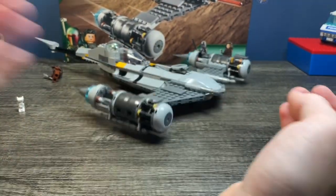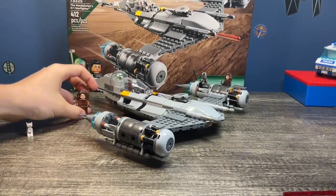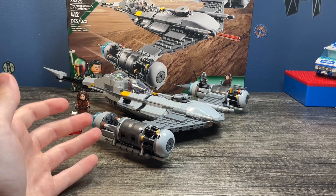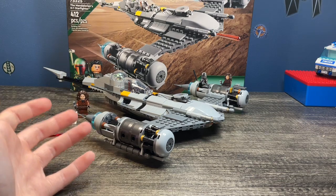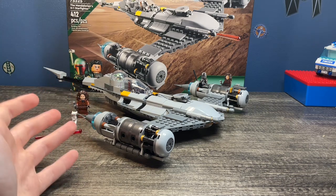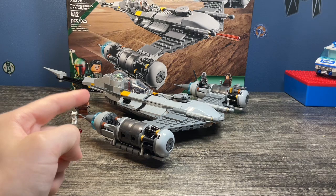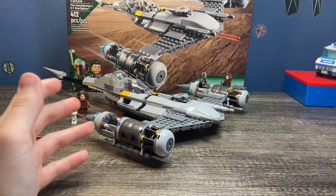Overall, this is a good set. Is it worth $60? That's really up to you. On one hand, you are getting three exclusive main figures and an N1 Starfighter. For $60 it's alright, but I am glad I got it for $35 — that was a really good deal. I advise you to go check Bricklink right now after you're done watching this video, because who knows, you might find one for $20. I wish you the best of luck finding that, and that'll do it for this video. I hope you guys enjoyed. Thank you so much for watching, and I'll see you guys in the next one. May the Force be with you. Bye!